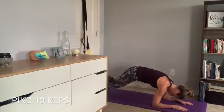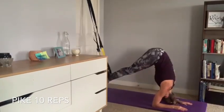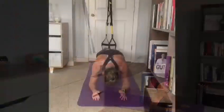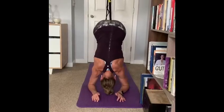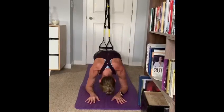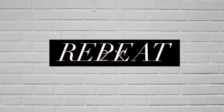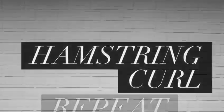Our final exercise today is a pike. Start in a low plank position with your toes in the foot cradles, elbows stacked under shoulders. Lift your hips, pulling your feet into your elbows and dropping your head between your shoulders — you've got 10 reps. This strengthens that core and those shoulders as we lift and pull. You get to repeat again two times through those last three exercises: hamstring curl, side planks, and your pike. Nice work today!